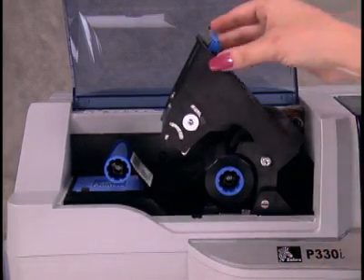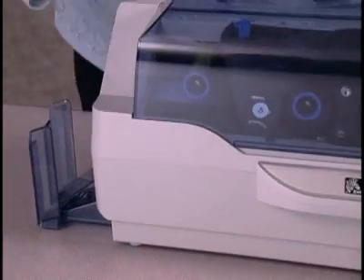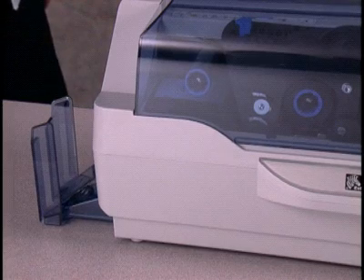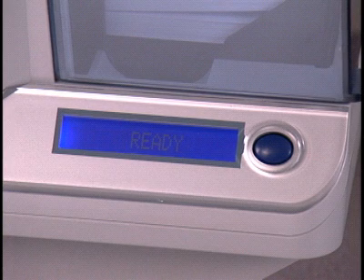Gently press down on the printhead carriage until it clicks into position. The ribbon will now automatically synchronize to its starting position. The printer LCD should display ready. If the LCD still displays out of ribbon or check ribbon, then the ribbon was not loaded properly.